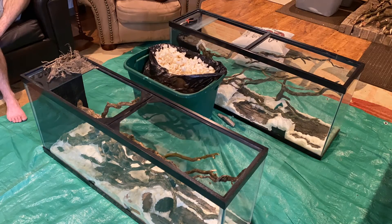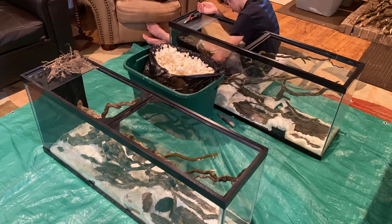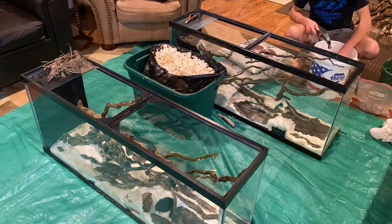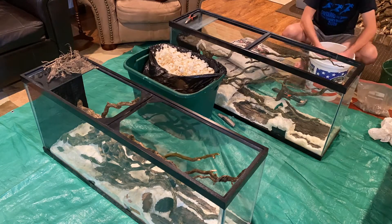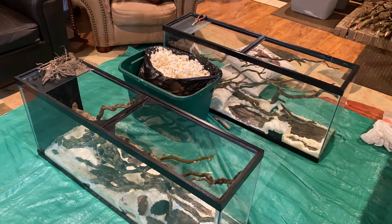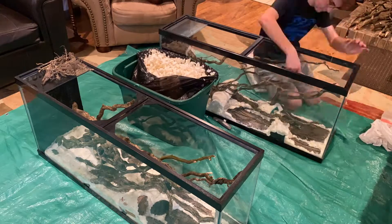I was trying to get things done as fast as possible, and I couldn't wait for the expanding foam to completely cure, which might take a couple of days. What that meant was I was going to run into pockets of uncured expanding foam, and my hand would get kind of gross dealing with that. That really sucks. But once they were finally done being cut out, I could start on the Drylok covering.